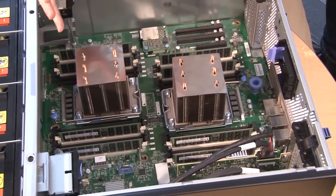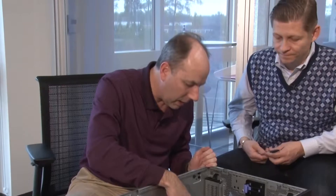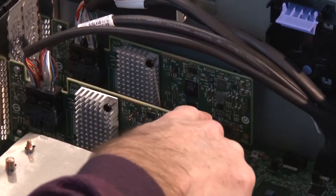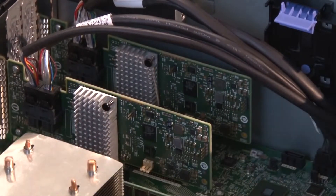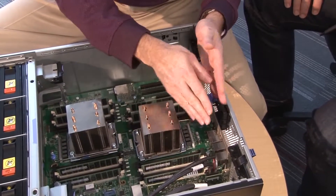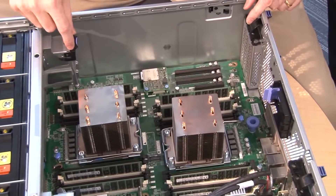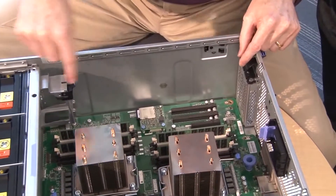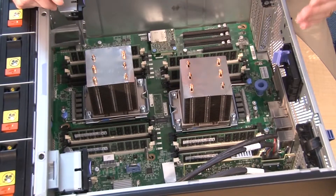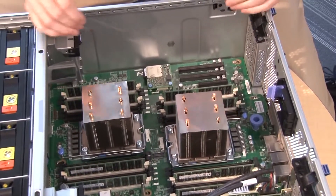Moving along, we have the two processors and the memory subsystem. Here are the three PCIe slots driven by the second processor, and the four PCIe slots driven by the first processor. The server supports full-height and full-length PCIe adapters. Full-length cards are supported in slots six and seven, and in slots two, three, and four. If you have full-length GPUs, one goes in the area for CPU one and the second GPU goes in the lower half with CPU two.